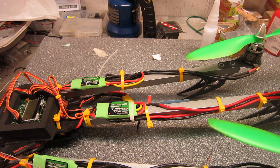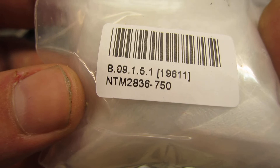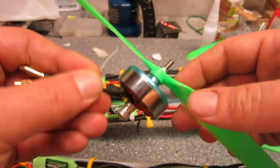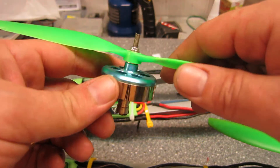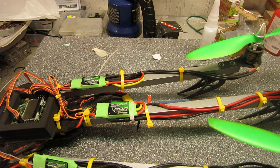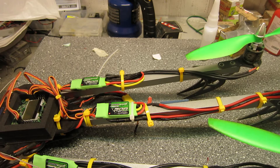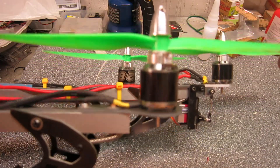On the motors, I am using these NTM 2836 750KV motors from Hobbyking — pretty nice motors. You could also use something like the DT750, but I just don't like the look of them. They are pretty nice anyway, for whatever reason you might prefer those, but I think these give a nicer look.